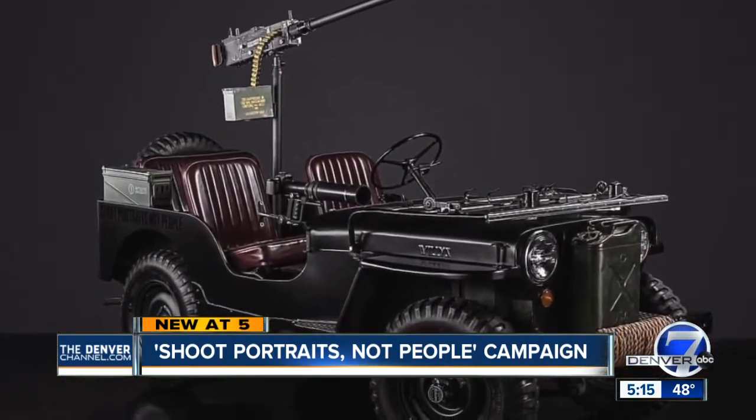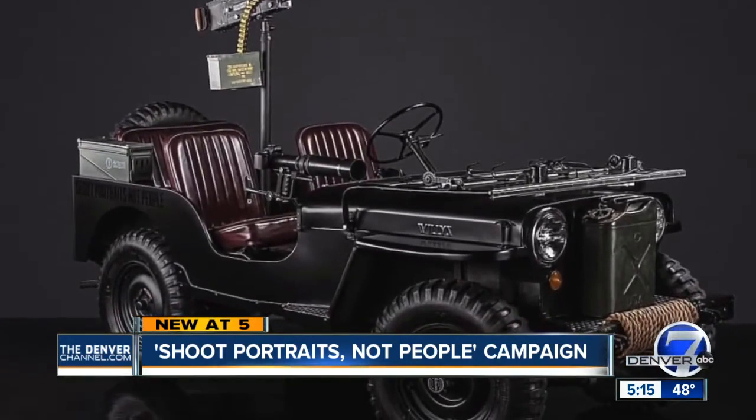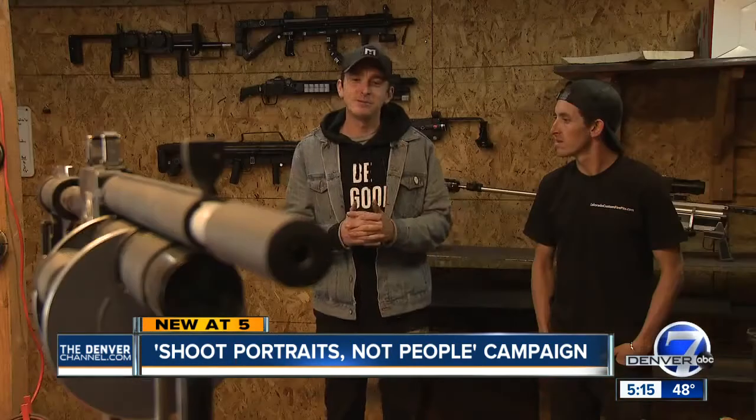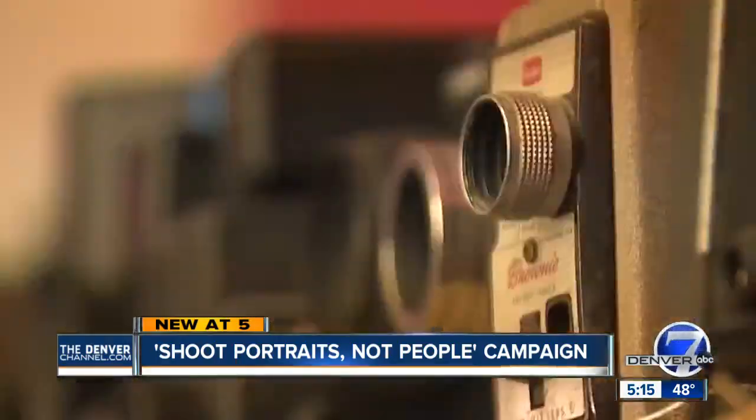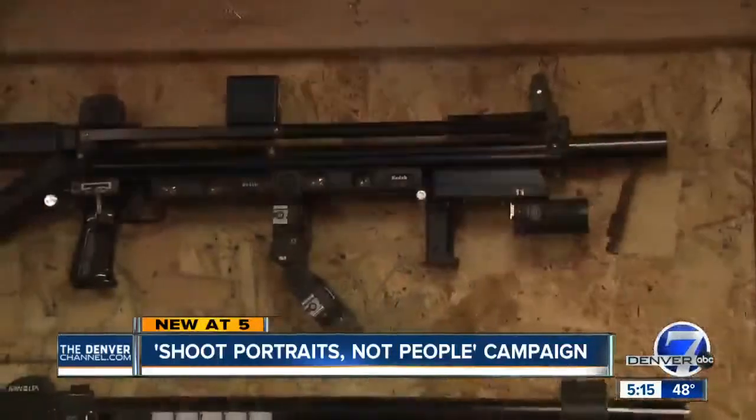Art that's unique, powerful, and definitely thought-provoking — but the ultimate interpretation is up to you. We want people to walk into the gallery and say, 'Whoa, I've never seen something like this before.' In Denver, I'm Jason Grenauer, Denver 7.